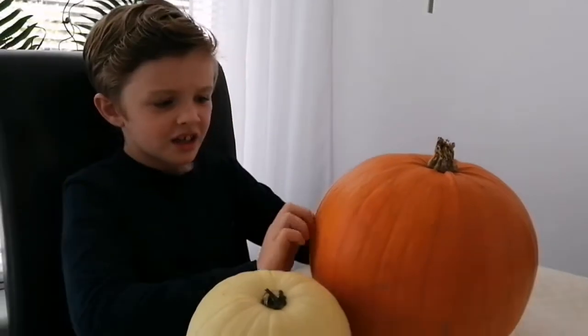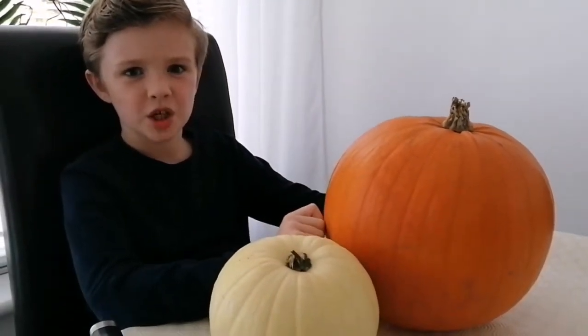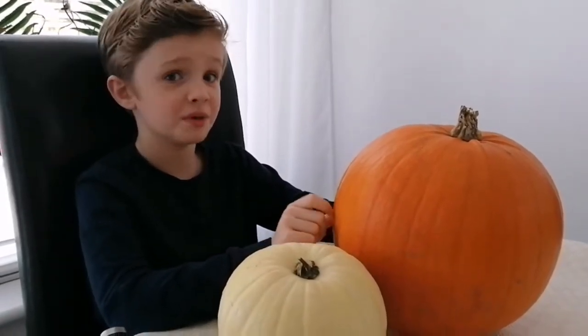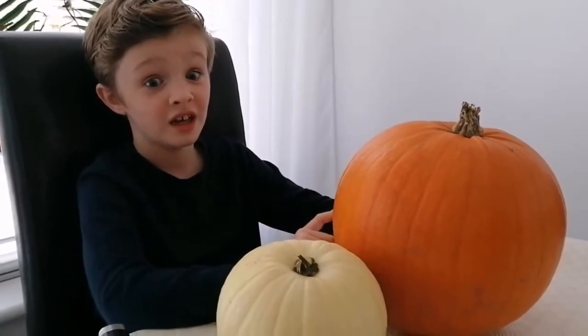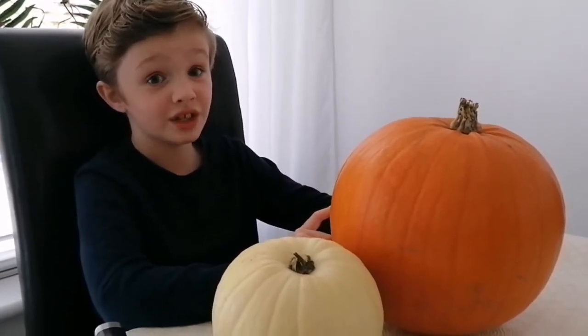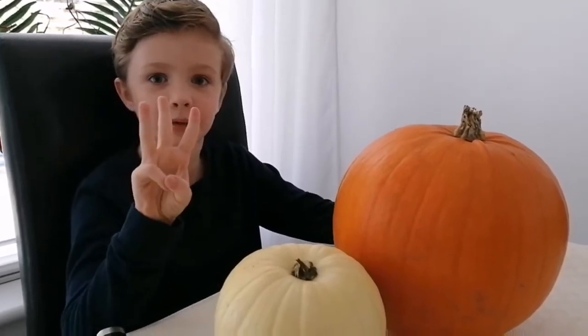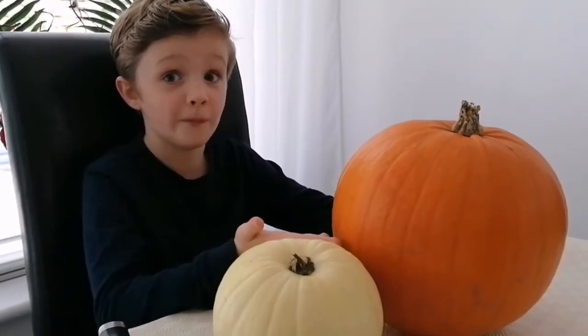Hi there! Next week is a spooky day — it's October 31st, Halloween! It's the 28th today, so that means Halloween is in three days. Especially time to carve pumpkins!